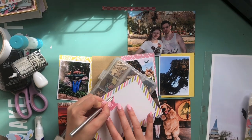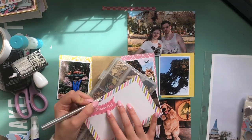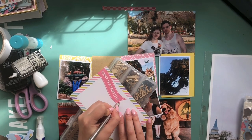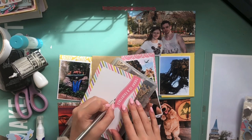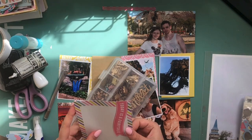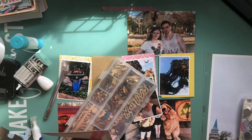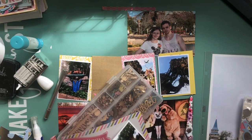First of all I'm just grabbing a craft knife and cutting out part of the flag on this 6x4 card so that my photo can be tucked underneath it. I'm scrapbooking entirely pretty much with the Simple Stories Enchanted collection.